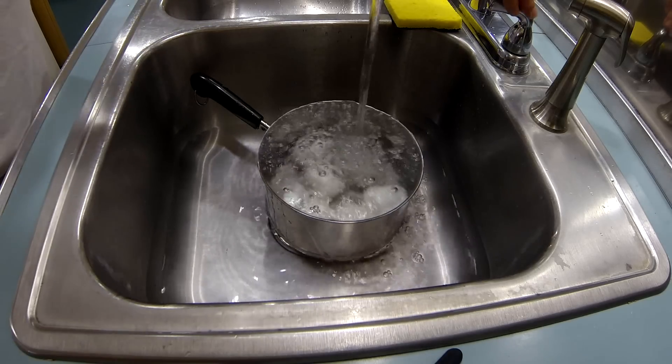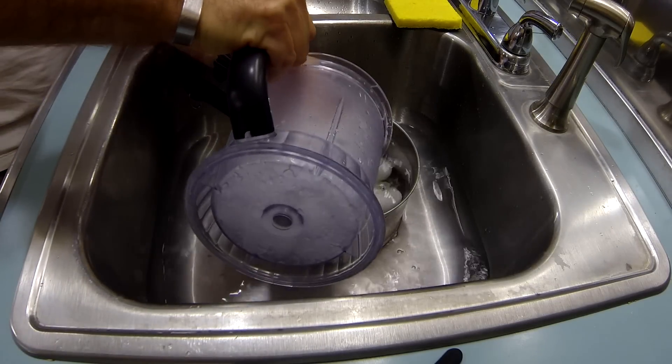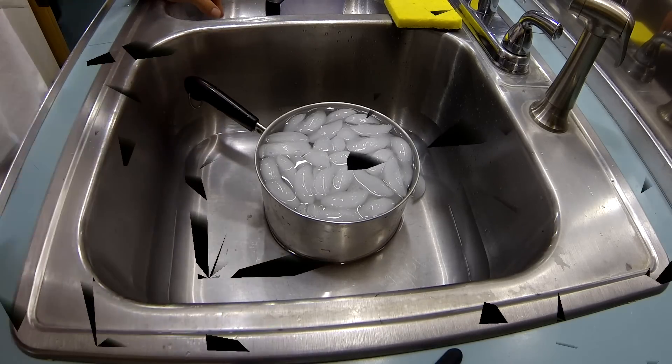It's been about 5 minutes and now I'm going to drop some ice in it. Get those eggs cooled off. Leave it like this for around 10 minutes and then we'll peel them — I'll show you that.